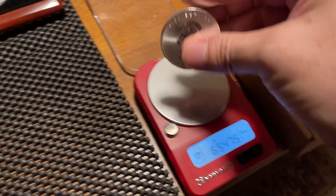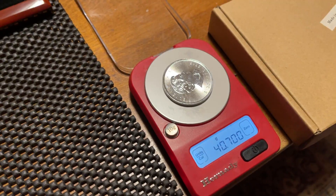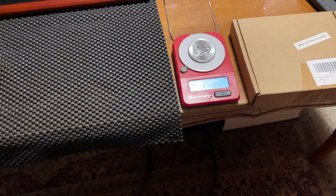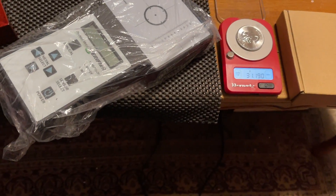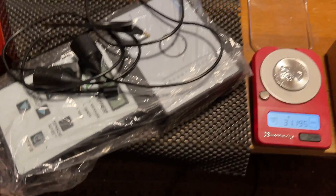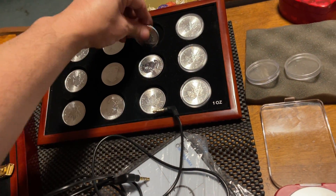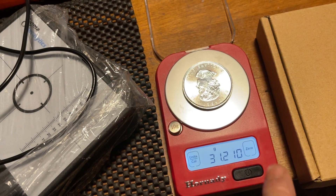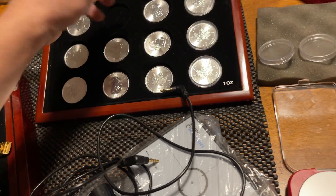Reading 31.21 grams on these new coins. I'm not saying they're fakes, but as you can see — I forgot to take this out, and I'm using one hand — I don't want to make this a long video, so I'm not going to do them all, just to give you an idea. See, it's 0.1 above.